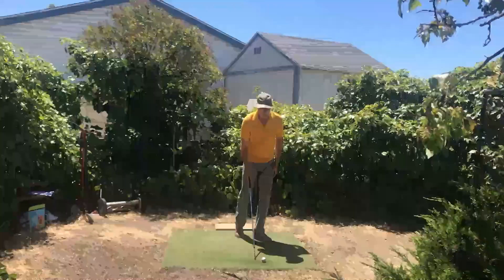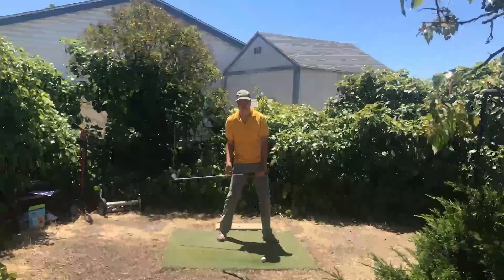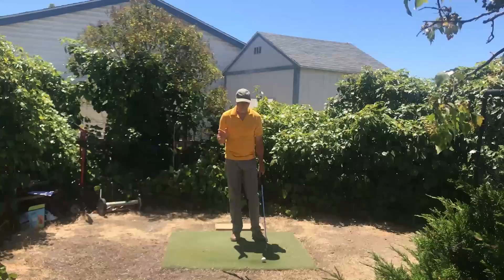I probably aim between 5 to 8 degrees left of the target for that reason. So we're really not just rotating our forearms solely. We do need a certain amount of strength to actively uncock the wrist. A swinger would just have centrifugal force pulling on the club and letting this happen in a swinging motion.